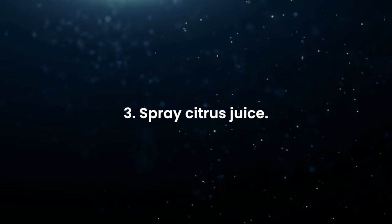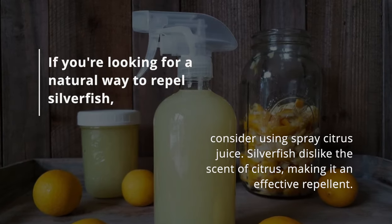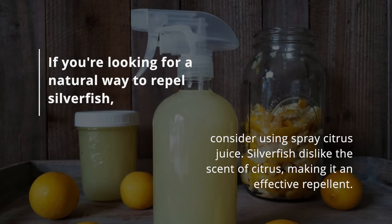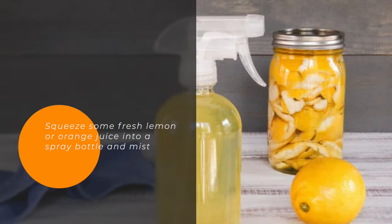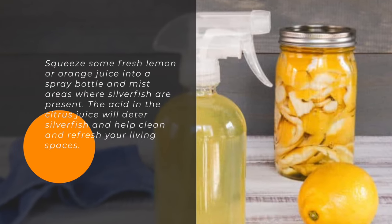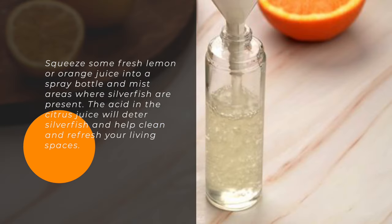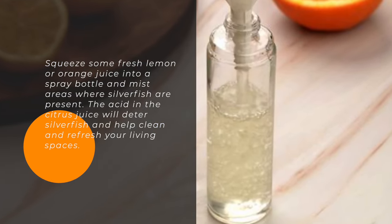Spray citrus juice. If you're looking for a natural way to repel silverfish, consider using citrus juice spray. Silverfish dislike the scent of citrus, making it an effective repellent. Squeeze some fresh lemon or orange juice into a spray bottle and mist areas where silverfish are present. The acid in the citrus juice will deter silverfish and help clean and refresh your living spaces.